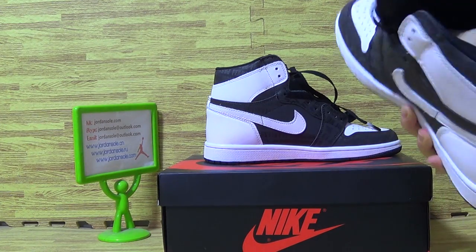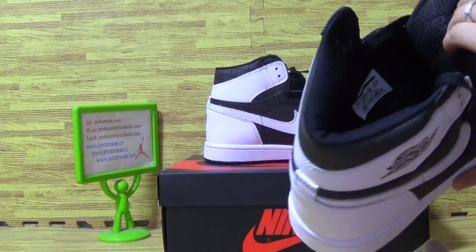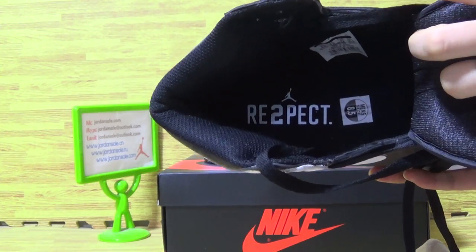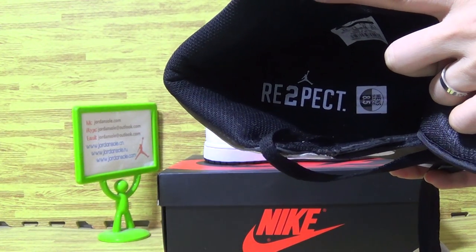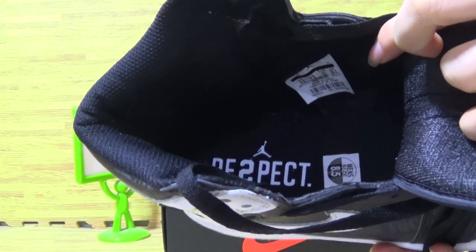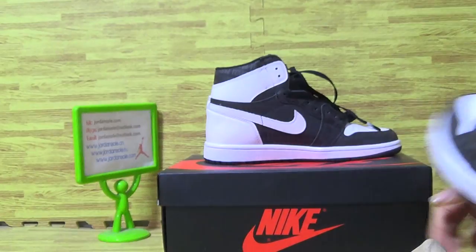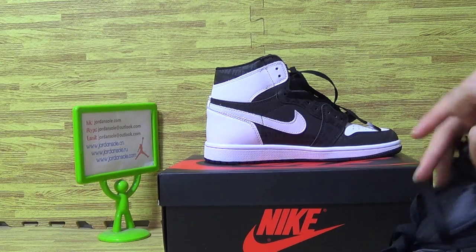Let's come to show the insole with two retro beds and little Jordan Jumpman logo. Okay, it's this one. Let's come to another one.